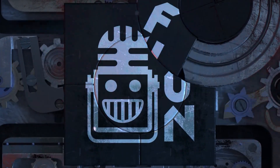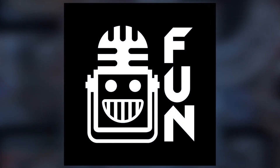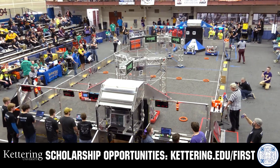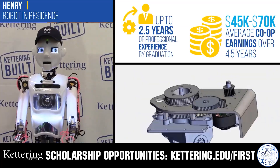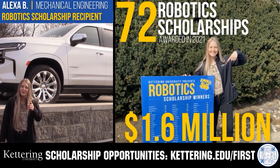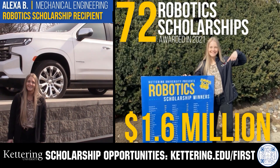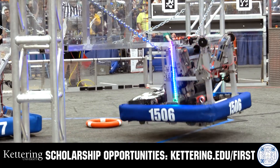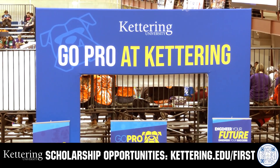This video on Fun is brought to you by viewers like you, and also in partnership with the following. Discover how Kettering University students engineered their success with Kettering's amazing co-op employment programs where students earn great pay and gain valuable experience. Those accepted into Kettering University can apply for a robotics scholarship, providing up to an additional $5,000 a year in tuition assistance. Head on over to Kettering.edu/first to learn more and apply.